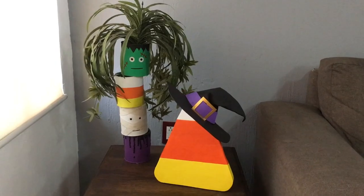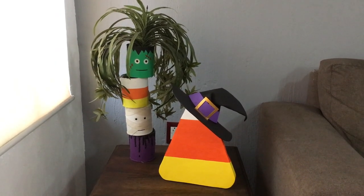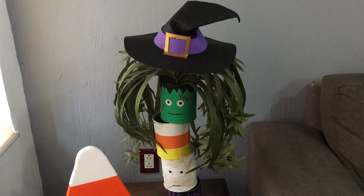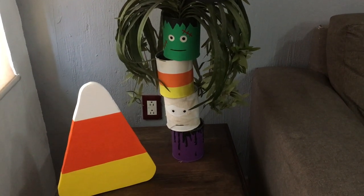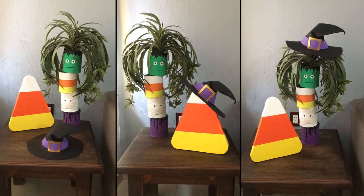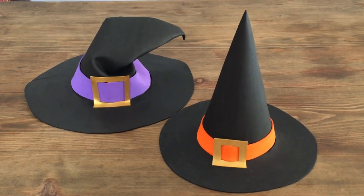I'm displaying the bigger one on a side table with a plant Halloween decoration I did before — I have that DIY on my channel — along with a candy corn decoration I'm sharing next. For the hat itself I'm deciding whether to use it alone or as a candy corn hat, since I did something similar for the plant decoration in the kitchen.